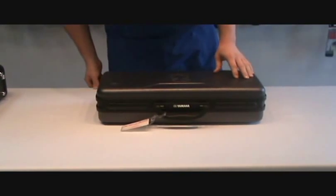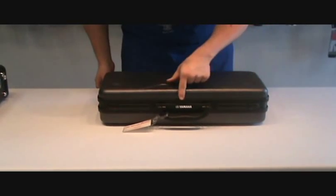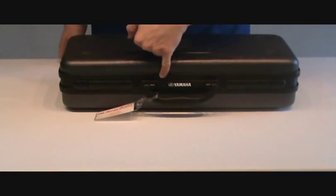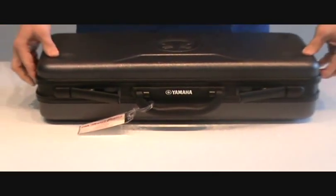You may also run across the sideways case latch, almost always on a Yamaha trumpet. What you want to make sure of in this case is that you can read the word Yamaha along the front, put some pressure on the inside of each latch, and open up.